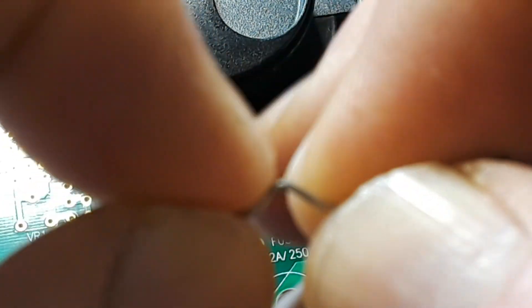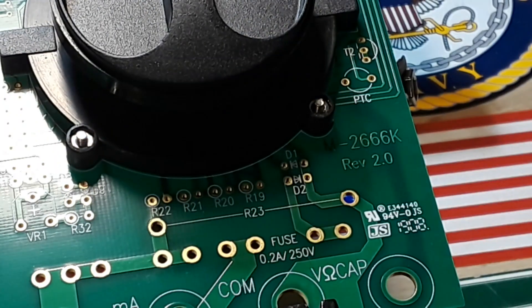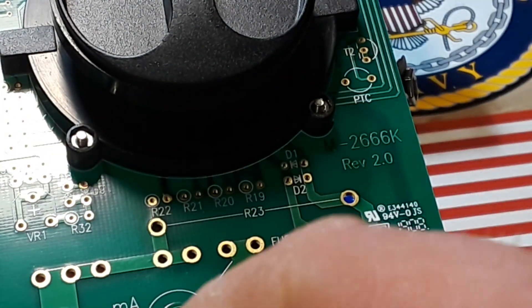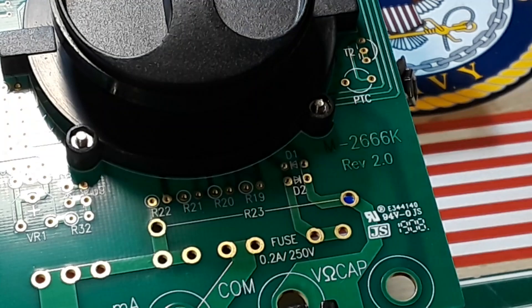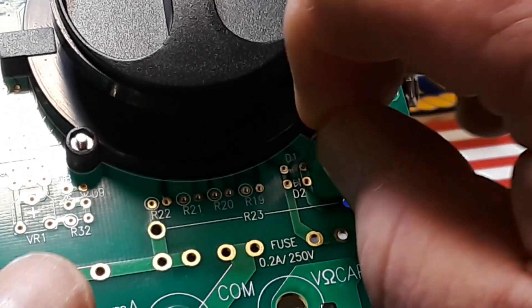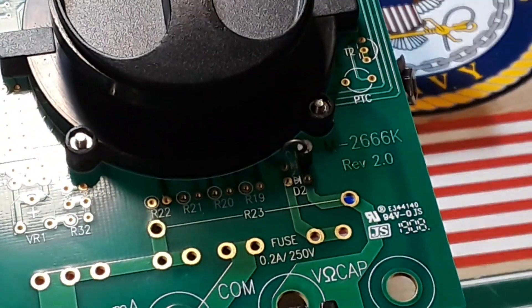Diodes tend to have much heavier leads on them, so I'm going to be careful how we do this and get them through the holes. I'm going to cut some of this off because it's just not necessary and it'll be easier to do it like this. So one diode goes in that way.